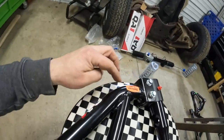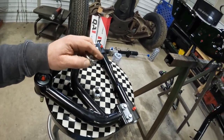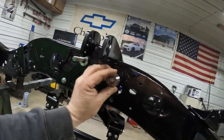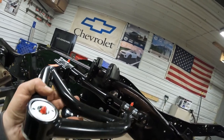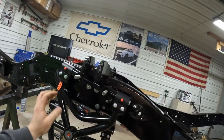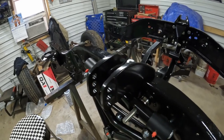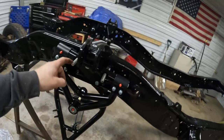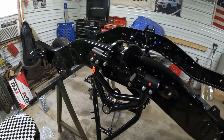Now that we got our lower A-arm on, time for the upper. These are marked driver and passenger. We got two shims with a beveled side that's going to slide on your studs, and then your A-arm will go on like so. Throw a nut and a washer on there — later this is where the shims will go to shim up for our alignment. Tighten them to 50 foot-pounds.